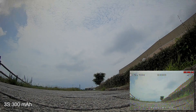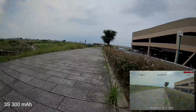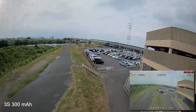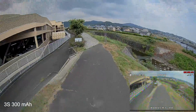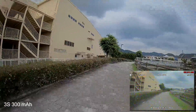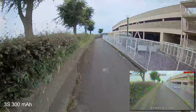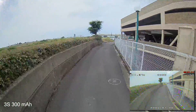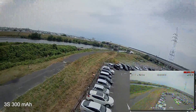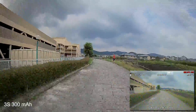I'm starting with the 3s 300 milliamp — the one that comes with the Mobula 7 HD. Immediately on takeoff I can feel the weight of this battery. Being a 3s it does deliver quite a lot of power, but the battery is so heavy that it cancels out the advantages. The quad is struggling — it's very drifty and kind of struggles to stay locked in every time you do a roll or a flip.